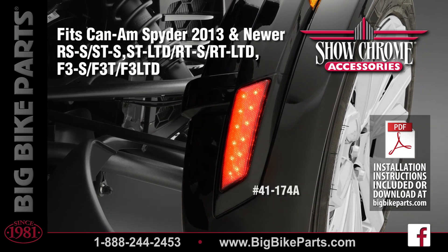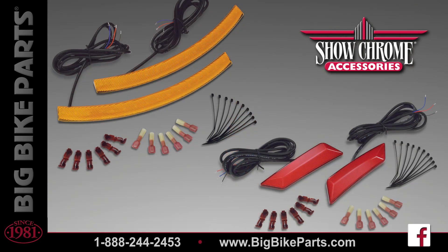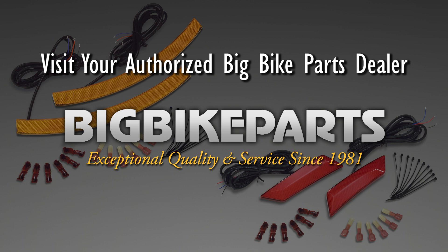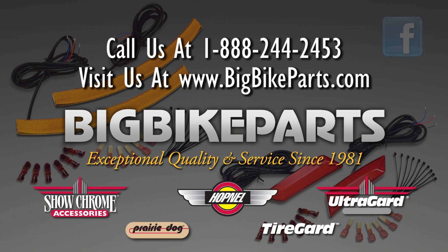If you have any further questions with these high intensity LED front fender lights, please feel free to look us up online at www.bigbikeparts.com. While you're there, please take a look at our data locator section. You can also give us a phone call at 888-BIG-Bike. Thank you for watching and safe riding.